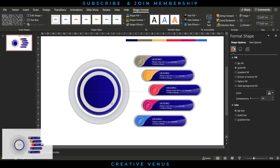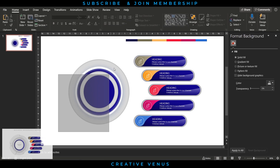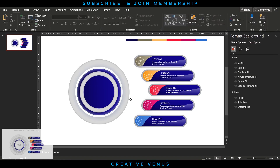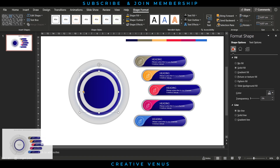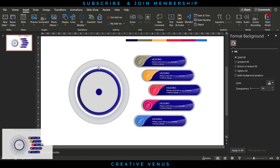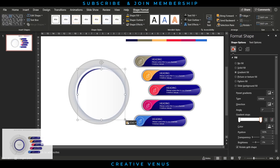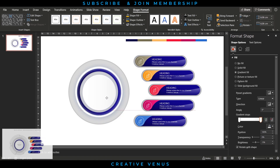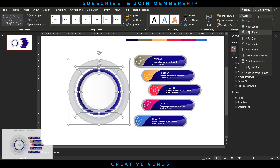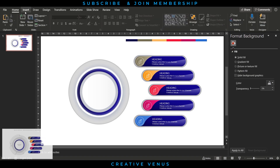Duplicate the circle, place it at the center, reduce its width, and align it. Increase its width if needed — it looks much better larger. Insert or duplicate the white circle created earlier and place it similarly. Select all, align to center and middle.